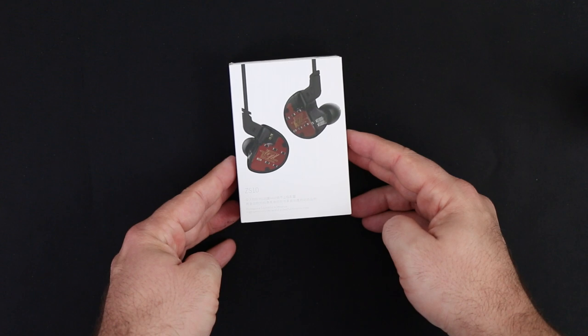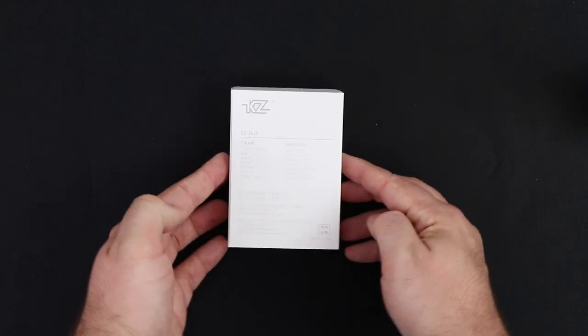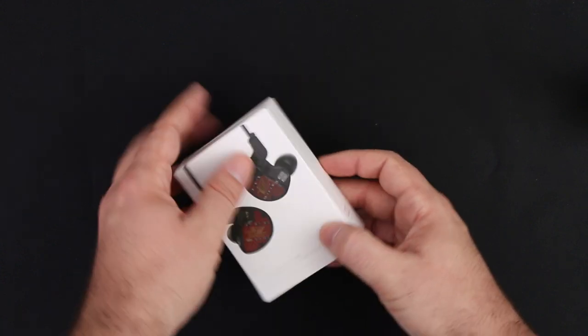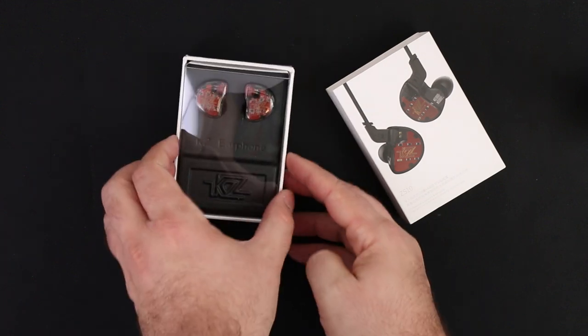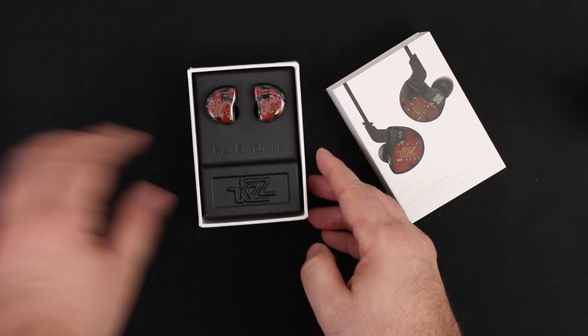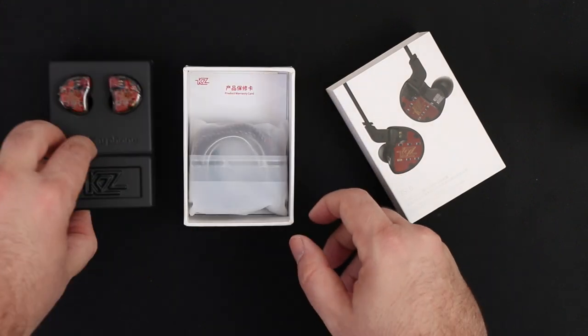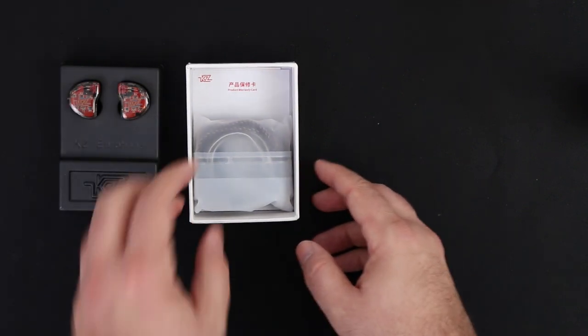The KZ ZS10 is the latest in-ear monitors by KZ, with 5 drivers packed inside this small package — 4 balanced armatures and a 10mm dynamic driver. This brings 3-way frequency separation, meaning a dedicated sound generation source for each main level: lows, mids, and highs.